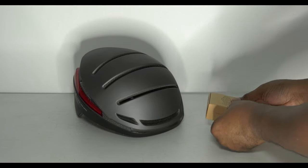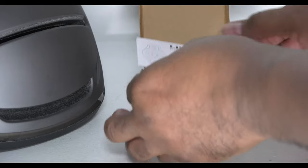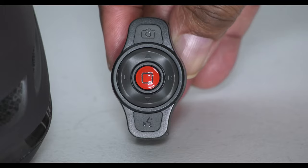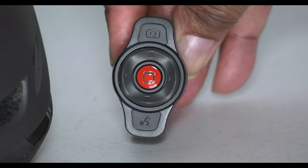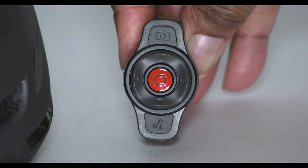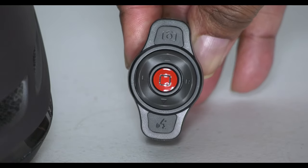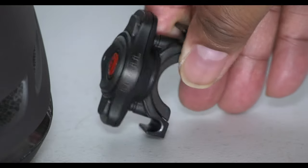So let me just show you the remote. You have your instruction manual and — look — how neat is this little thing. Not only has it got controls for the helmet, but you can take photographs, use the intercom system, and control it all from this neat little device right here.